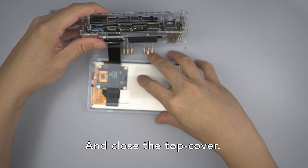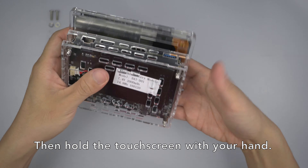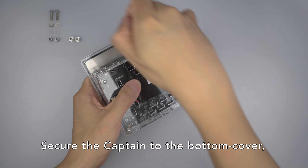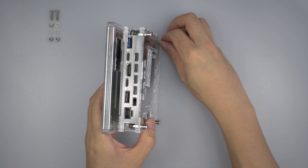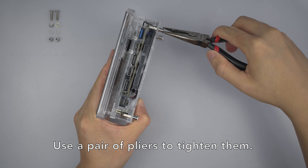Close the top cover, then hold the touch screen with your hand. Secure the captain to the bottom cover using the M3 standoffs. Use a pair of pliers to tighten them.